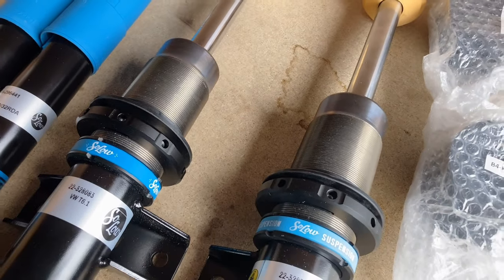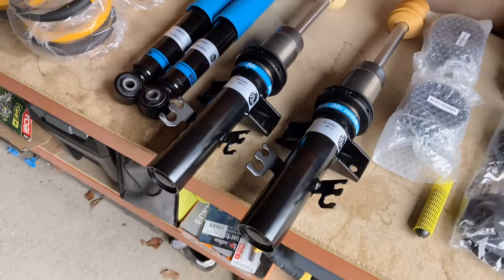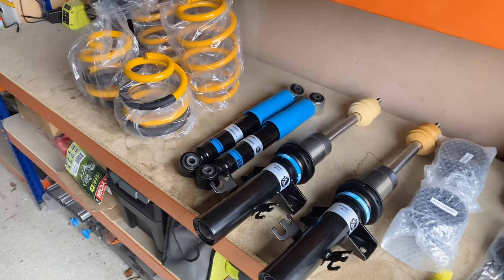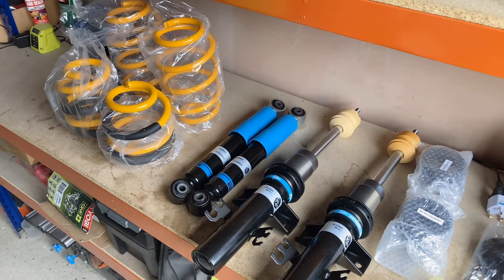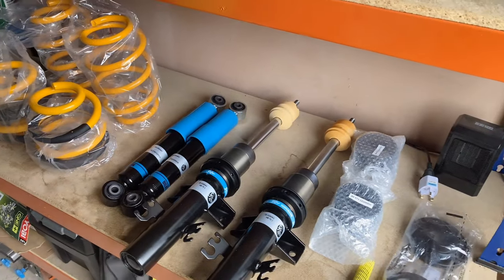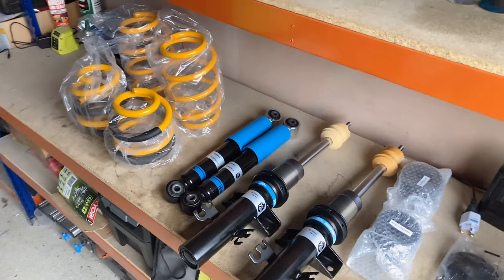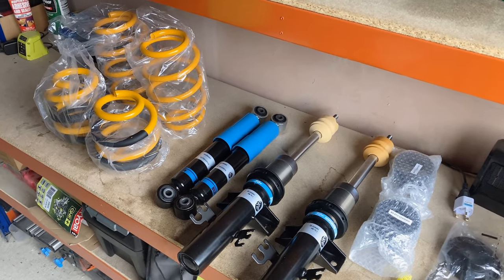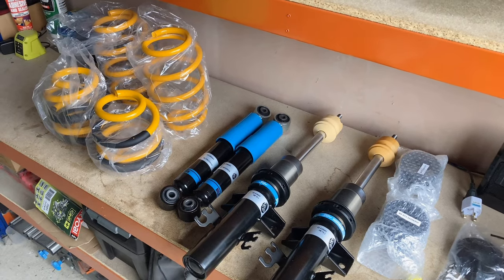I'm hoping to run these at about 85mm at the front, maybe 80mm at the back. I've set them about 10mm off the bottom as a preliminary setting. Those were the two main factors - I also quite like Transporter HQ as a company, they seem quite passionate about suspension. Got the spring adjusters for the rear setting too. Looking forward to getting this on and improving the ride quality. It's Sunday now, just finishing off this segment.